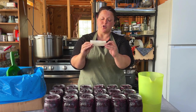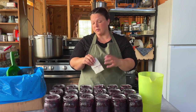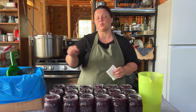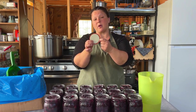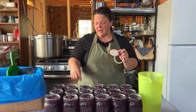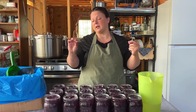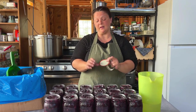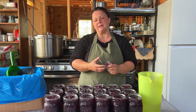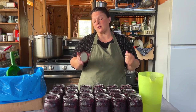We didn't get very much blueberry goo off those jars, but keeping the rim of the jar clean is extremely important. That smooth surface of the glass rim, in connection with the rubber part of this lid when it gets heated up, is what creates the suction seal. If you have a little bit of that blueberry goo on the rim of your jar, your seal might not work. You're going to do all this work, the seal's going to fail, air's going to get in there, and you're going to have to throw it away in a couple days when the seal pops. There's a lot of things I cheat with in canning, but I never cheat on cleaning the rims of the jars — that has to be perfect.